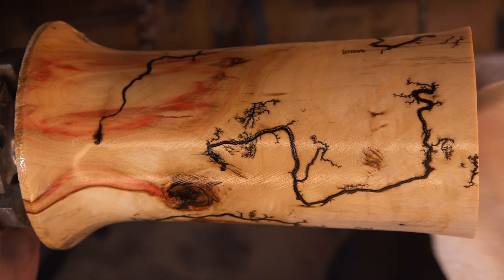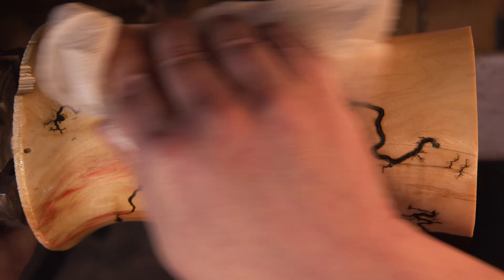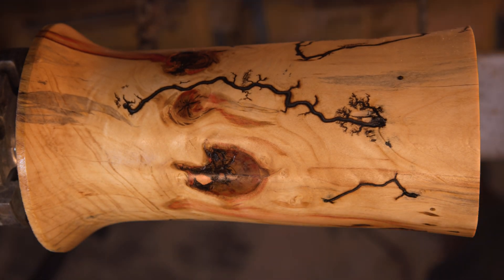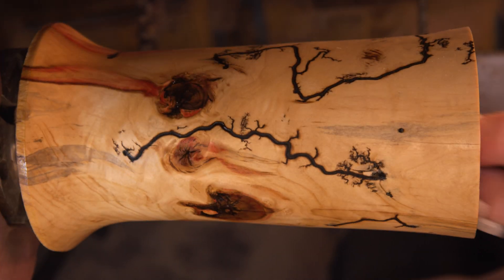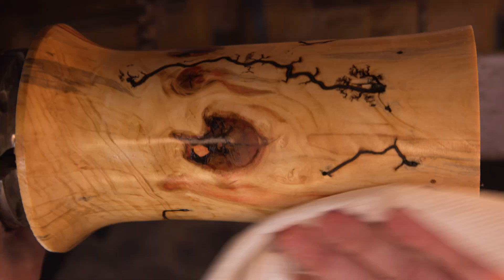With the turning done, it's time to seal the wood. This step locks in the grain and the stunning burn patterns, setting the stage for a polished, glossy finish that really makes the entire piece pop.